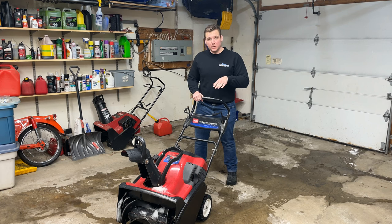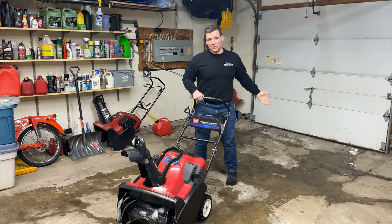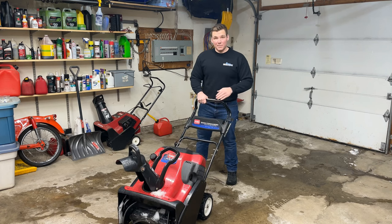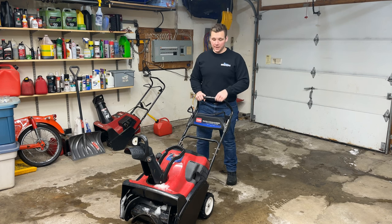I bought this unit used and never cleaned the carburetor when I first got it because it was running pretty well, but it's just gotten to the point with the amount of snow that I have outside that it's annoying to stop snowblowing and allow the RPM to pick back up where I can continue — and that just means it's time to clean it. Let's take it apart and see what's going on.